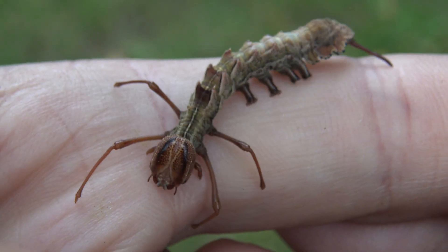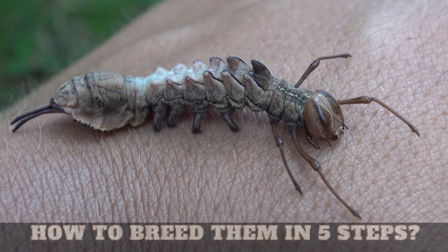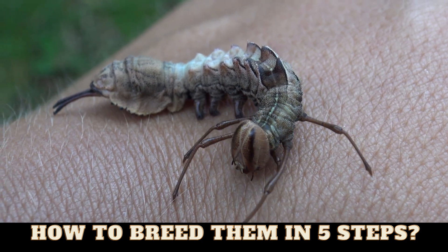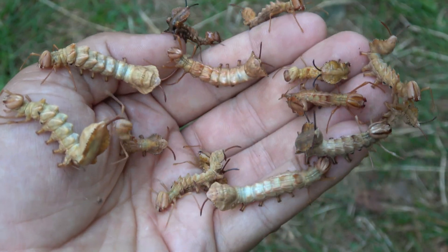What are these? These are utterly bizarre caterpillars. Meet the caterpillars of the lobster moth, Stauropus fagi. And I breed this species in captivity.